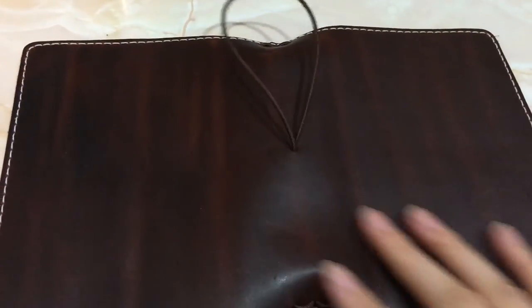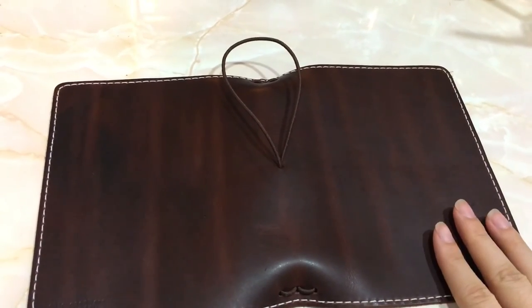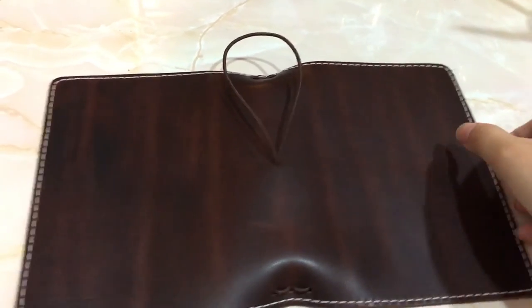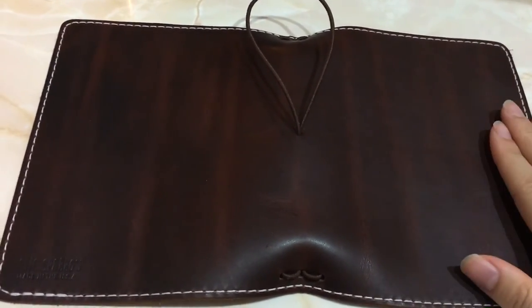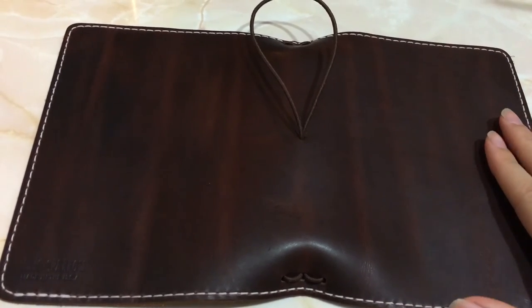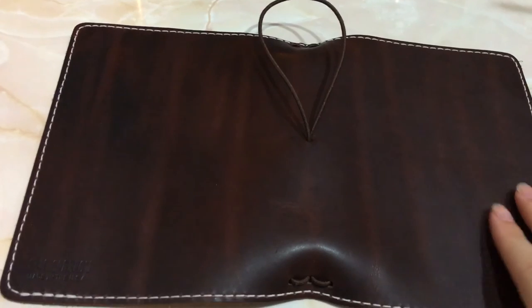Let's just get one last look at the Jitney Red. It's going to go to a wonderful lady and I really hope that she loves it, because I love it too — it's just a beautiful, beautiful notebook. I'm gonna post the video up, and if you guys have any questions, just feel free to comment and I'll try my best to answer them.